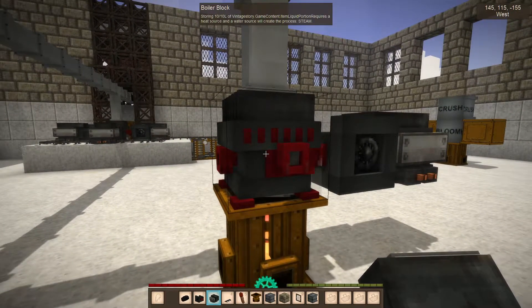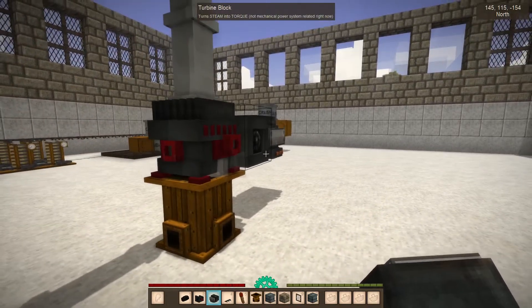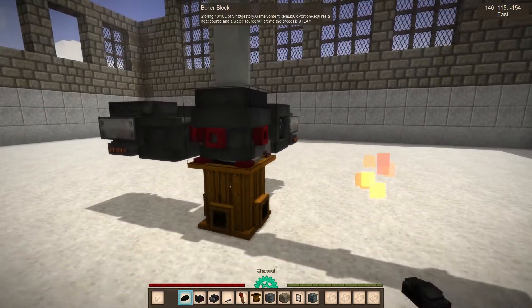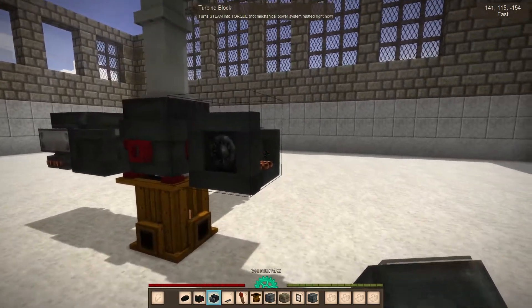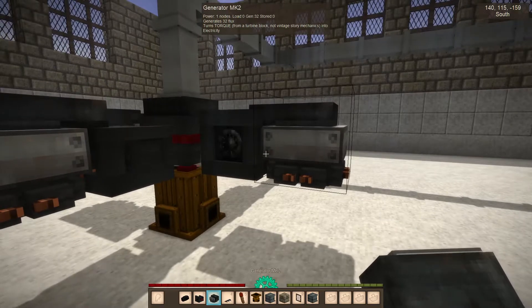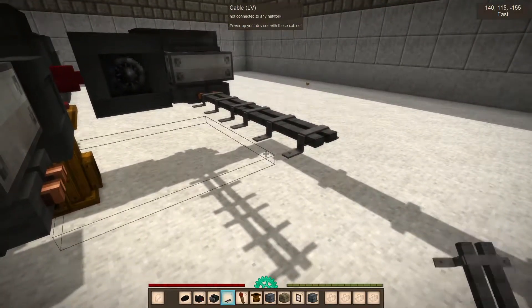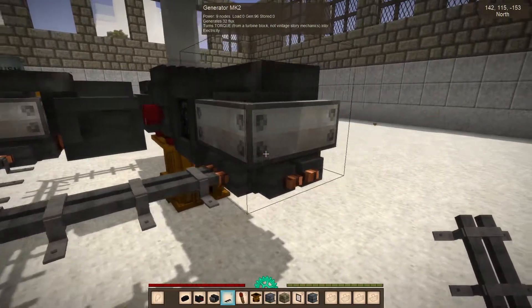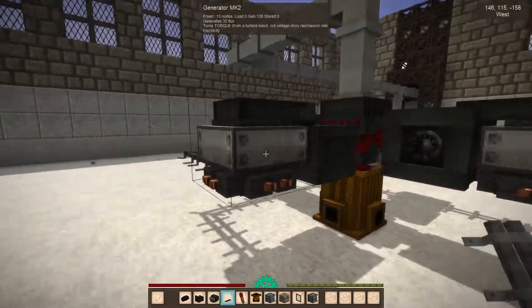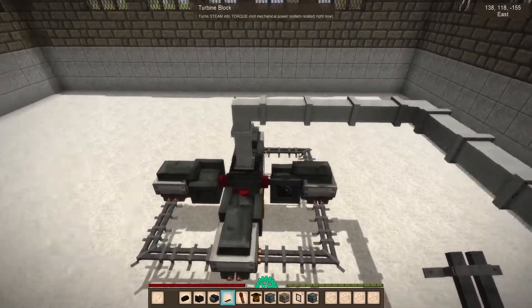You can see on the power network that we're generating 32. This is actually enough, but you could put a generator on all sides — it's a turbine generator. So let's hook these guys all together. With the new power system from QP Tech, the power will flow through these, and we've got all four hooked up for a total power of 128, which should power almost everything.